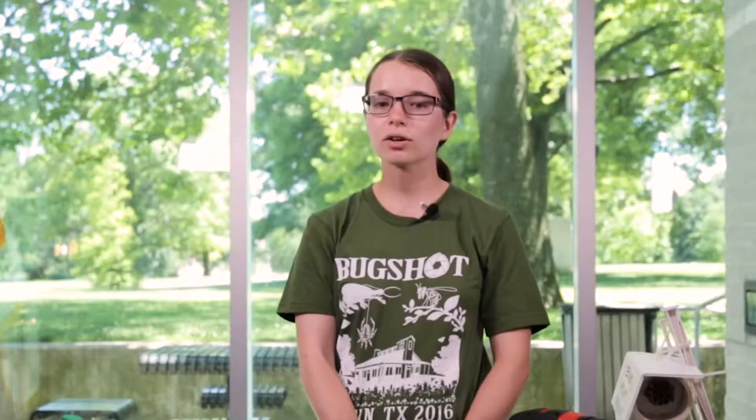Most cavity bees are present in the early spring and summer, so if you don't put your nest out until late summer, you may not see very many bees. But don't worry, they should find your bee hotel next year — and most importantly, have fun!